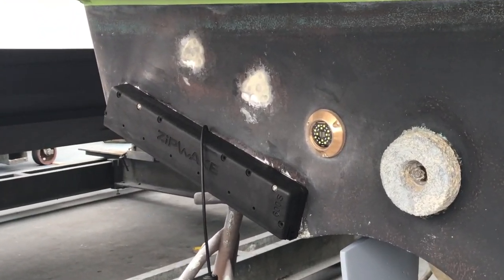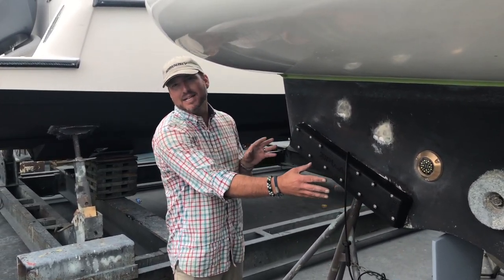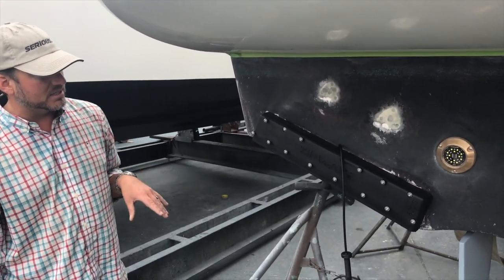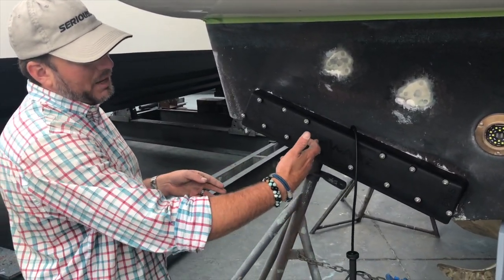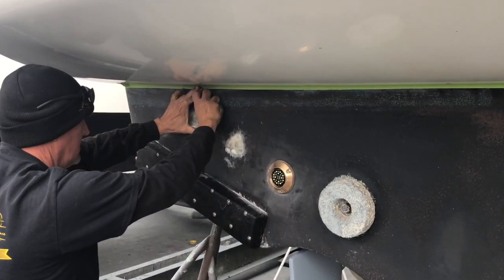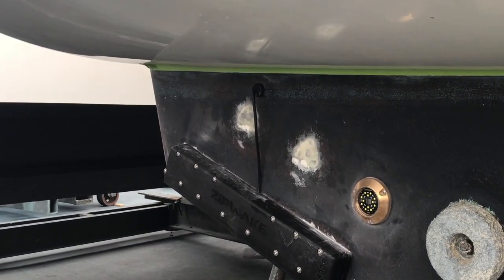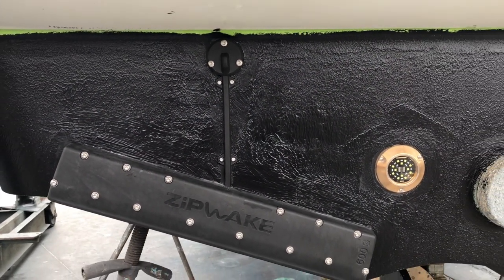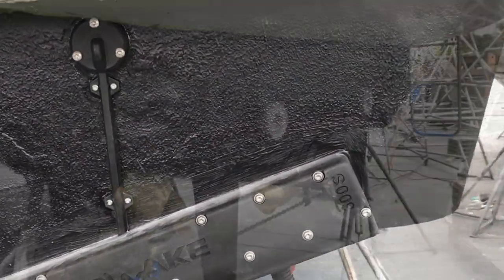They are now in the process of installing the Zipwake. This is the 600S system, specifically designed for 40-foot yachts. There are two ways the cabling system can go through — it can go through behind the unit itself, but in this particular install we're not able to do that, so they're going to have to raise this up. There's a really nice protective guard over this and they'll bring the cabling system through here. I hope you enjoyed this process — this is the first step to the Zipwake system and so far I'm very impressed. It's a very easy install.